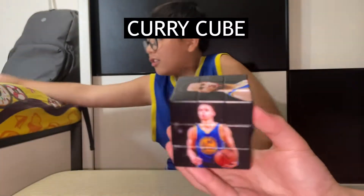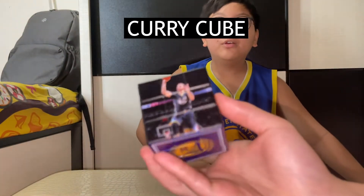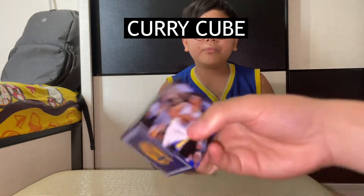We're down to our last two — my most special cubes. Here is my Curry Cube — the Steph Curry Cube. I am a Warriors fan by the way. Congrats to the Warriors for being in the finals.